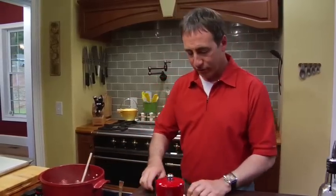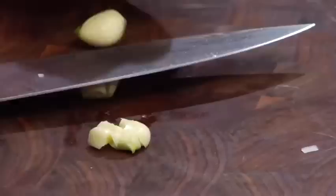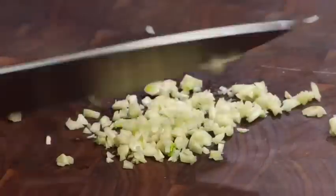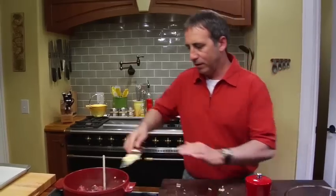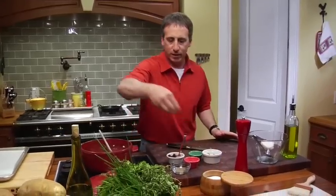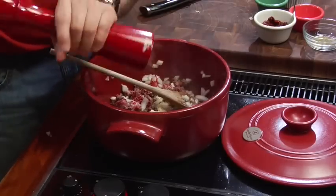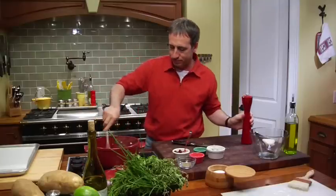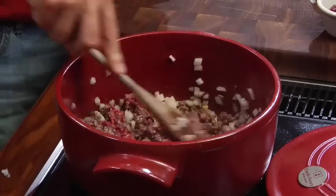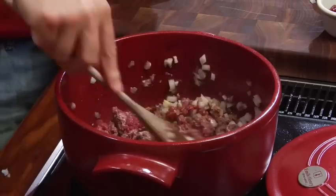We've got some garlic cloves — three of them here to be exact. We'll just give these a little smashing down, run our little chef's knife through them, and mince these up fairly fine. We want to get a lot of that garlic flavor in there. In goes our garlic. Now we're going to season it with some kosher salt and some black pepper. Try to break up those meat chunks — you don't want big chunks in there. You want the filling to be no bigger than the shape of a pea, sort of broken down quite a bit.